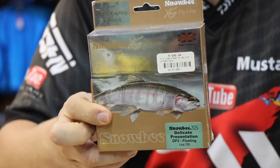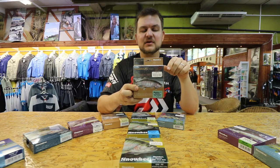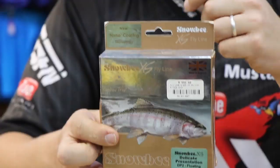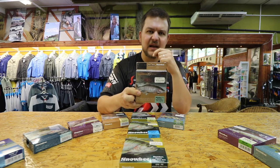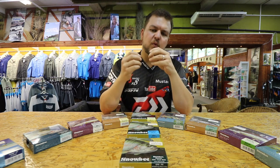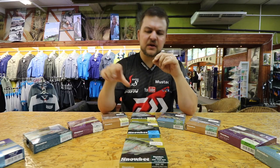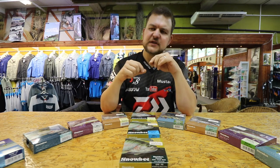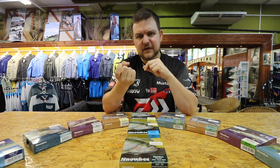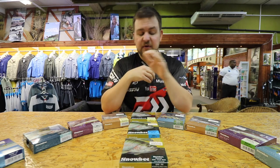I've used the Delicate Presentation on our three weight Wilderness rod in estuaries for perch and smaller species — even got a few mullet on there, which was a highlight. I've also used it in freshwater rivers and stillwaters where you need that delicate presentation. The line is a nice mossy green so it blends in beautifully. The taper structure has a much longer head — almost a triangle taper — which loads the rod nicely and allows you to place a small midge pattern, a DDD, or anything light softly onto the surface with pinpoint accuracy. It's a phenomenal line.